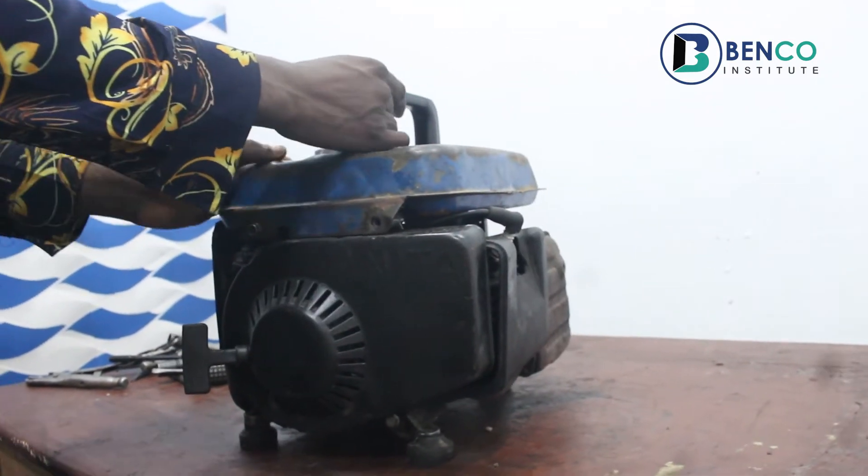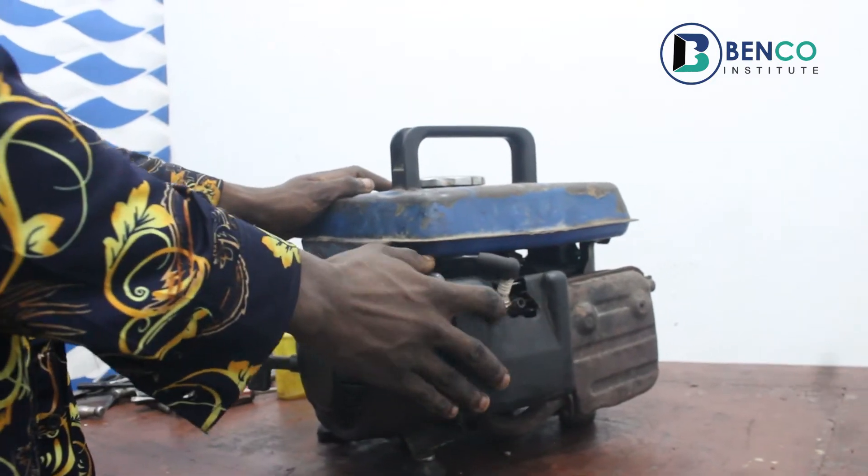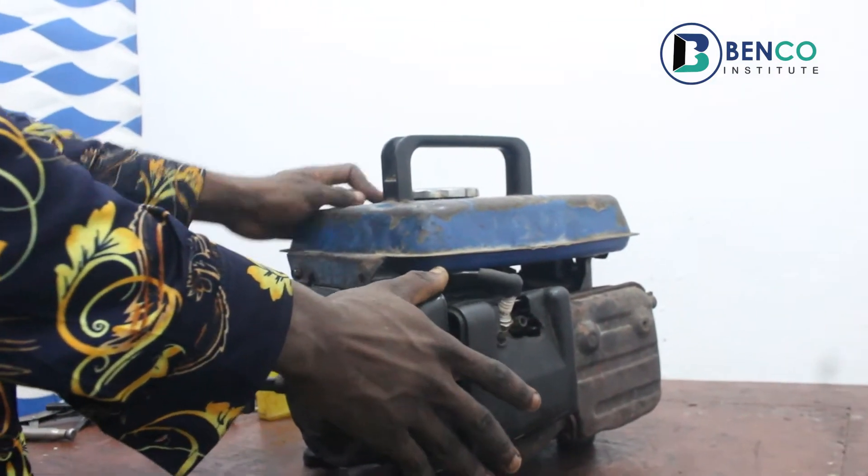On this class, we'll be looking at how to clean up a spark plug.